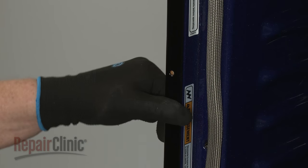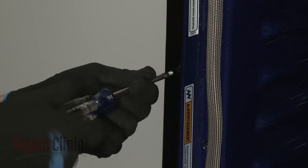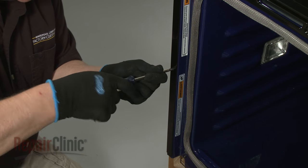Re-align the trim pieces, then thread and tighten the provided 3-1/4 inch screws to secure the oven to the cabinet. Avoid over-tightening the screws.